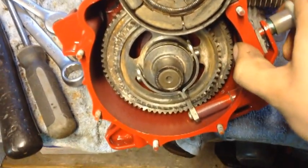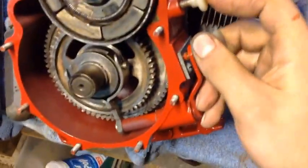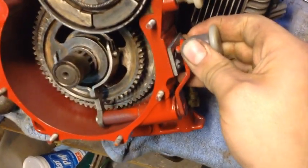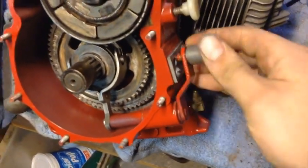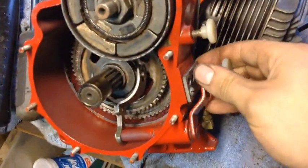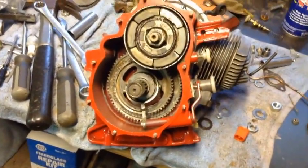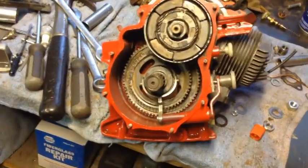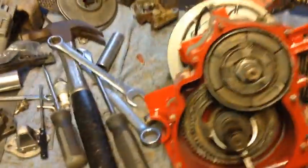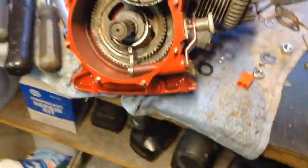If you move it up, that would put you into high gear. So now it's in high, and you can just barely make it out there. Then if you go into the center — there's a spring in this knob — that would be neutral, and then all the way down is low. That's how that works. It's really simple and it's just cool how they do that. And of course you have gear oil — about that much that sits in there — just to keep everything cool and lubricated.